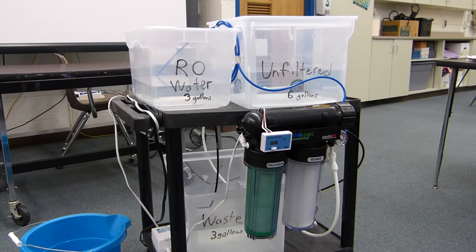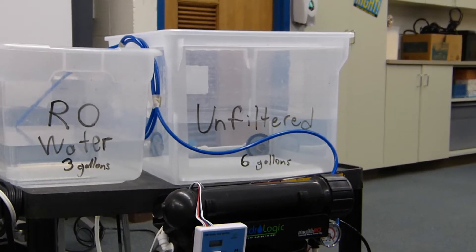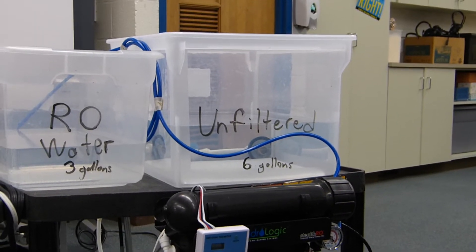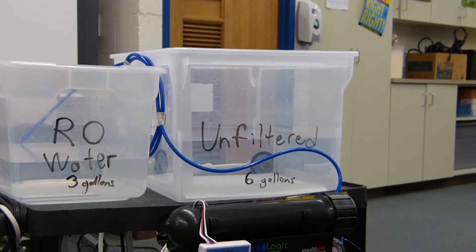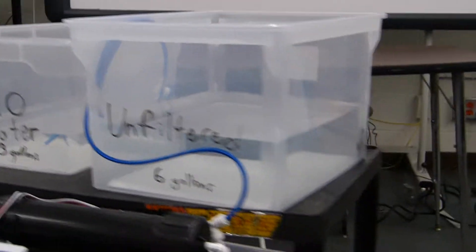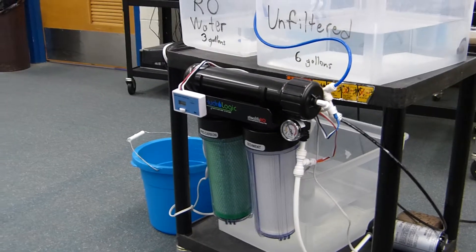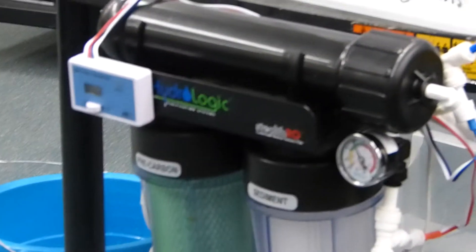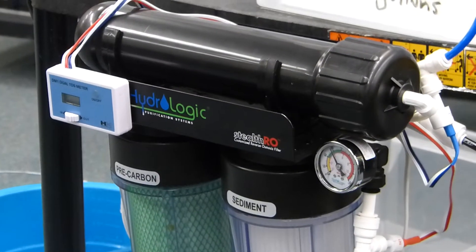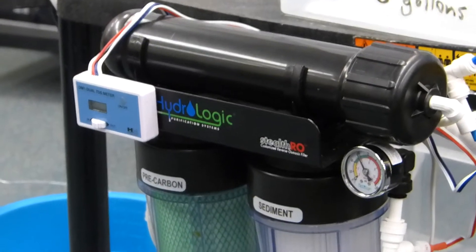Up at the top we have the unfiltered tap water. Typically you would just run a line from your sink, but I have a reservoir up there that holds about six gallons. I have a pump that pumps the water from the reservoir to the RO system. I'm using the Hydrologic Stealth 100, which is up to 100 gallons per day, and it's been excellent this past year.